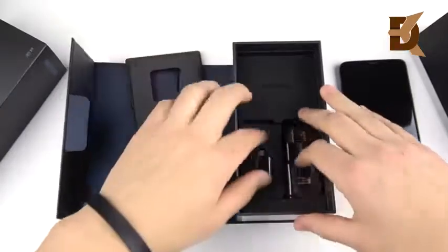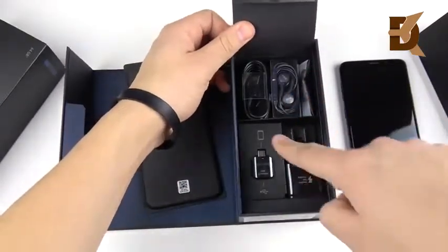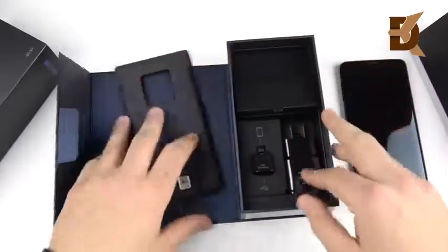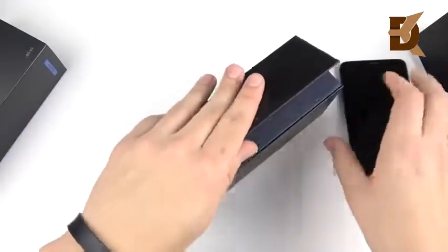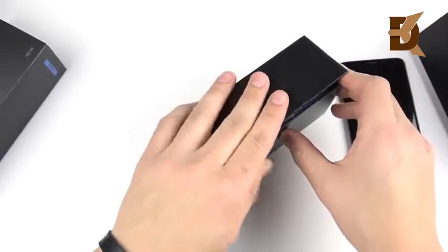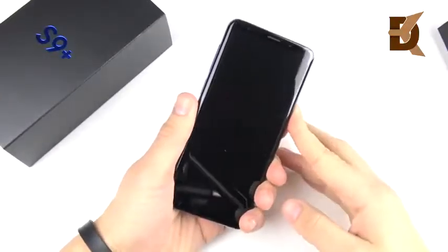Same as the smaller device: you get the AKG headphones, fast charger, USB-C connector, and a USB-C cable to plug into your fast charger. It's nice to see that we pay less than a thousand bucks for a phone and still get a fast charger included in the box — I'm talking to you, Apple.